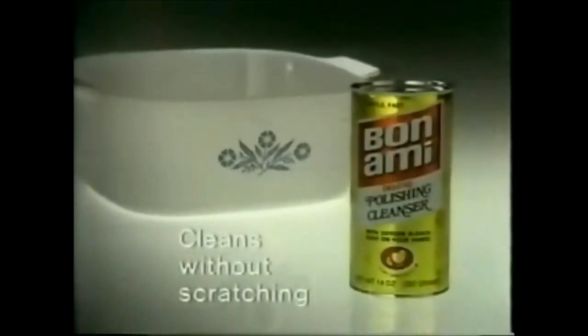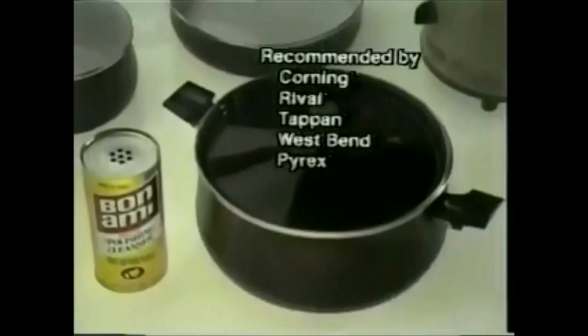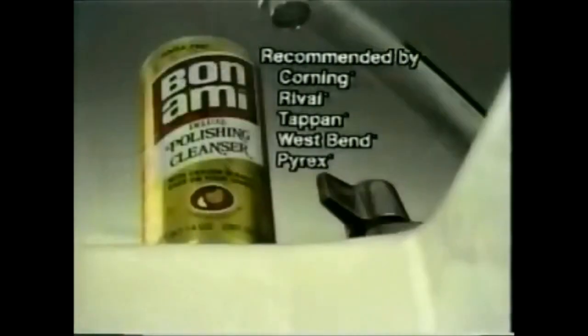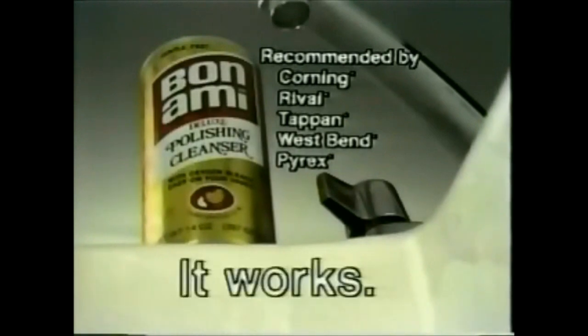That is called Bon Ami polishing cleanser, recommended by Corning, Rival, Tappan, West Bend, and many other manufacturers, because it does the cleaning without scratching. Bon Ami polishing cleanser — it works.